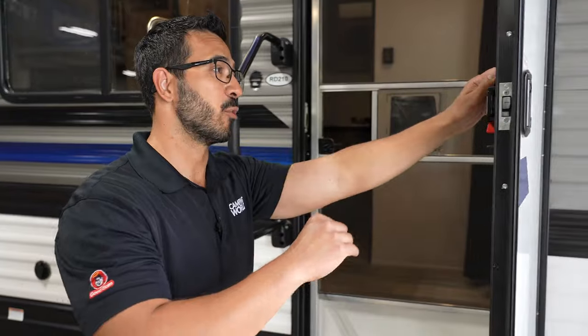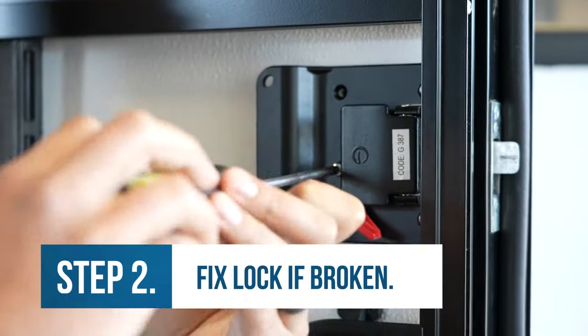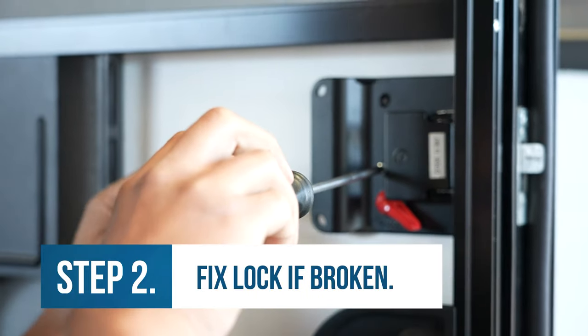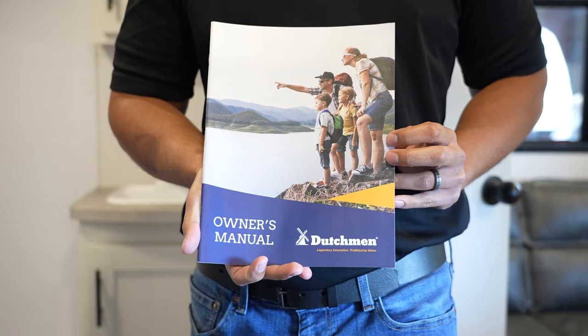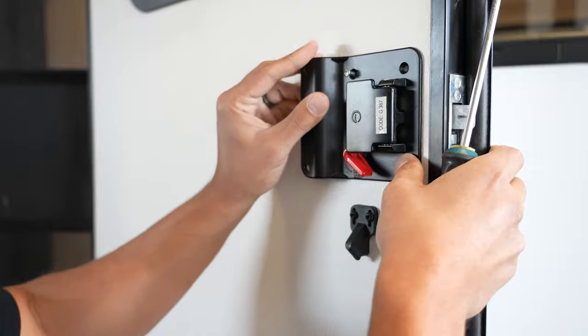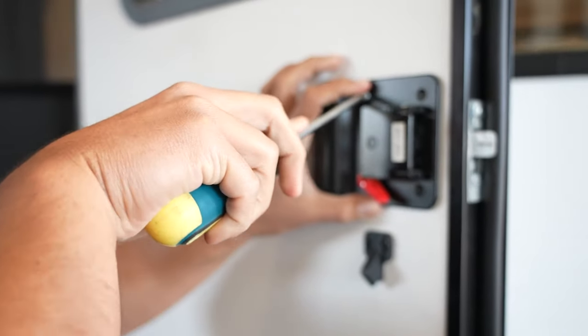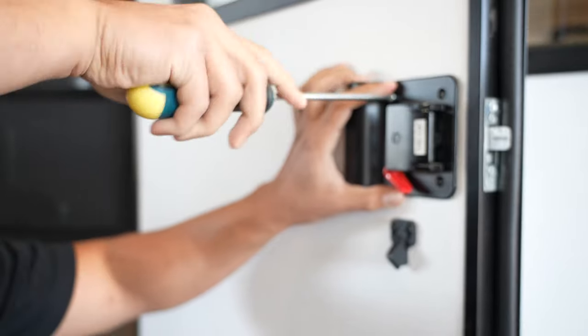Another issue you may have is a broken lock, and if it is broken we have to fix it. To do that, you'll want to take off the locking mechanism by removing the old screws. Consult your owner's manual to find what parts you need, or take it into your local Camping World so they can get you the right parts — which they may have on hand. Then install those new parts, and if you are doing it yourself, it is imperative that you use the new screws that come with that lock when installing it.